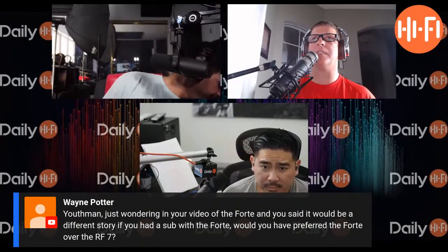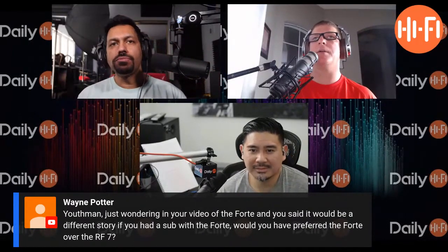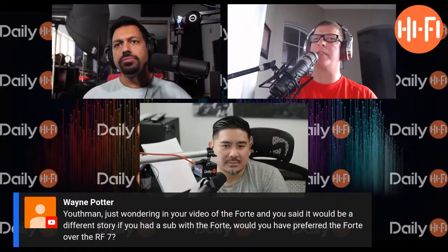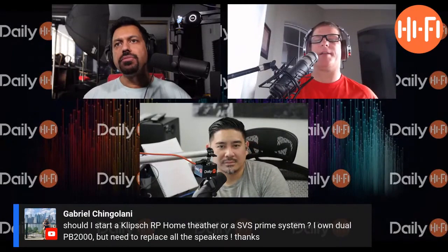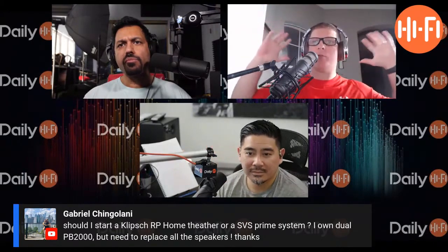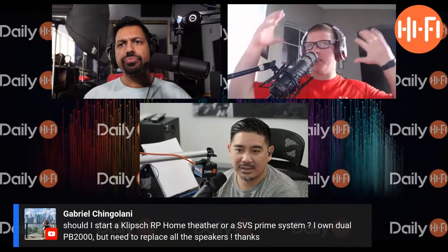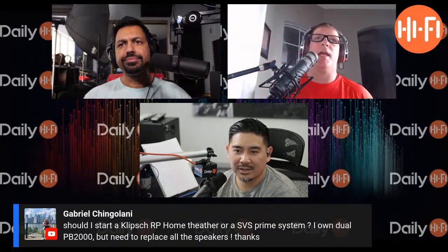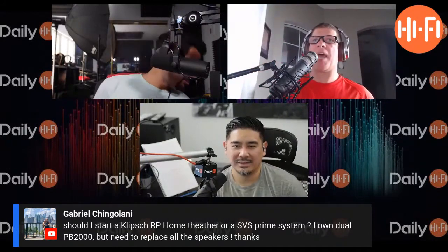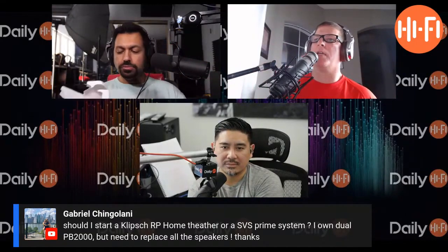The biggest thing with the RF7 IIIs — at least in my room, and I don't know if it's my setup or if they sound like this in pretty much everybody's room — when I reviewed the Heresy III it just sounded small. The RF7 III has this immersive sound, almost like surround sound going around me. My ears just feel really encompassed, really enveloping. I've always used that phrase.